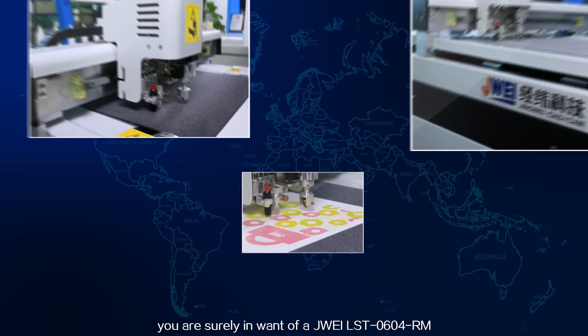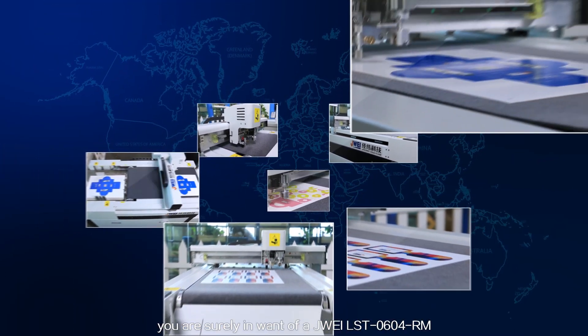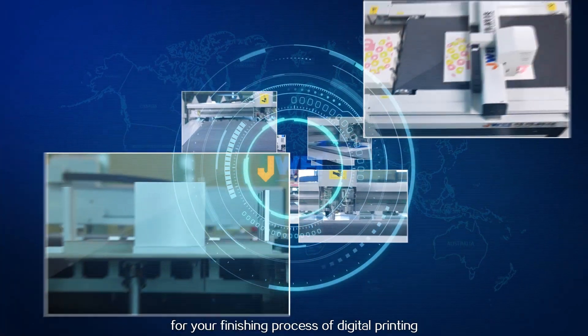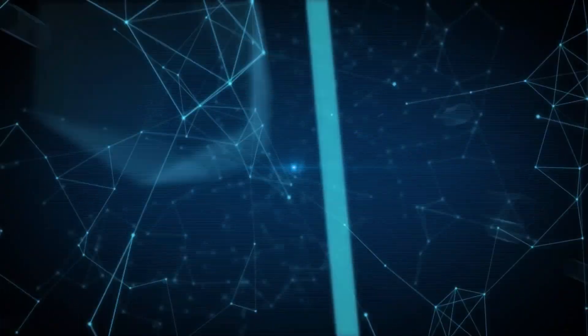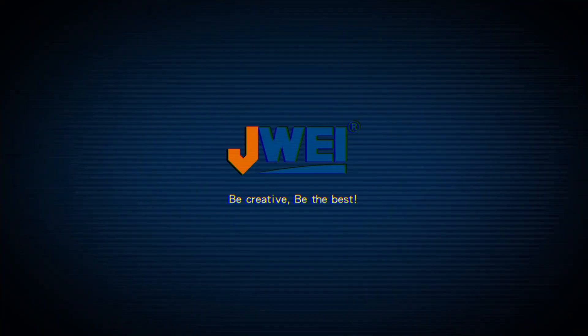Unquestionably, you are surely in need of one of the J-Way LST-0604RM for your finishing process of digital printing. J-Way. Be creative. Be the best.